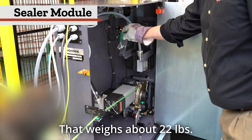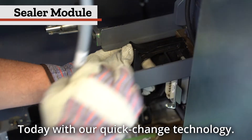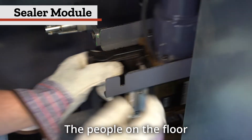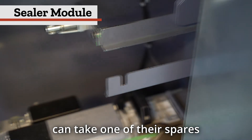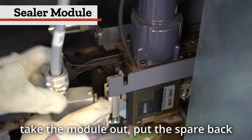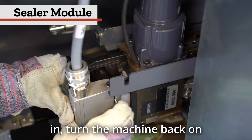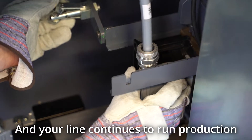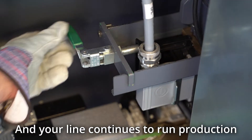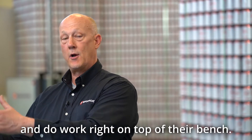The sealer module weighs about 22 pounds. With our quick-change technology, people on the floor can take a spare module, pull the old one out, put the spare back in, turn the machine on, and walk away — the line continues running production without any interruption. They can then take that module over to their bench and do the work right there.